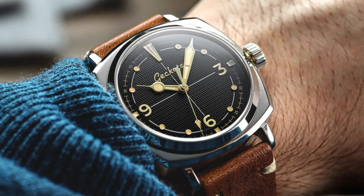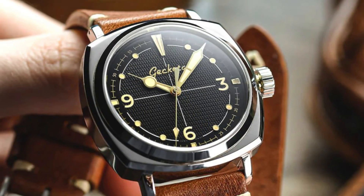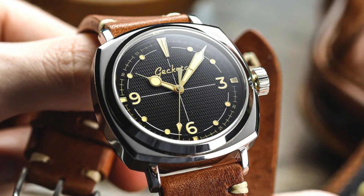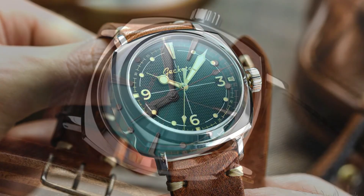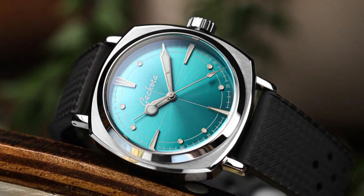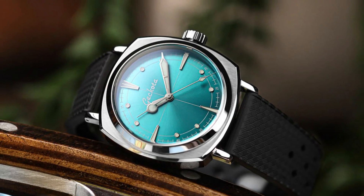The Panerai Luminor is quite likely a masterpiece in terms of finishing and craftsmanship, but is it worth the hefty £6,000 price tag? I am talking about what in my opinion is the cheapest model of Panerai Luminor at 42mm, which you can find under reference PAM-01274. The Ghekota Pioneer, at just £400, delivers a sleek and stylish package, making it a compelling alternative for those who appreciate a well-designed watch without breaking the bank.